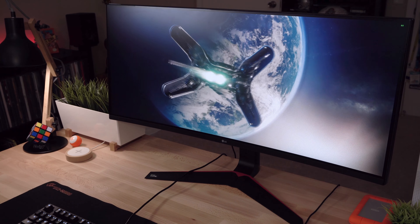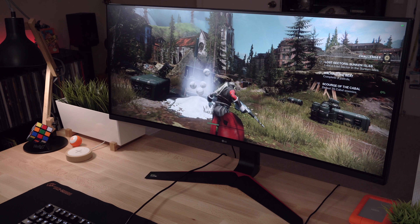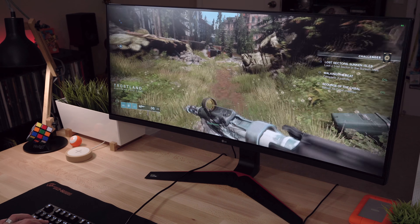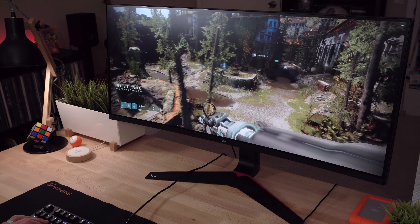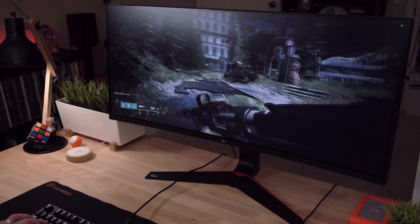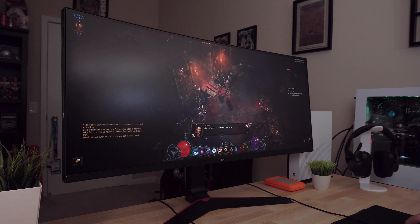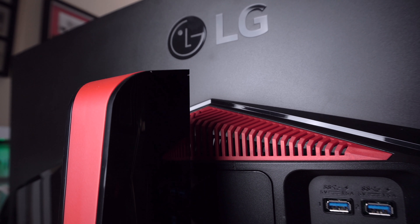G-Sync is also only available through the DisplayPort, and that's where this monitor really shines. After all, this is a gaming monitor, and G-Sync coupled with 144Hz really packs a one-two punch. I've said before that I'm not a huge gamer, but it's one of my 2018 resolutions to start playing more games, and this monitor is making it easier to accomplish that. The difference playing Destiny 2 was noticeable — everything looks that much more polished, and the reduced motion blur has me hooked on G-Sync. Diablo 3 even looks that much better thanks to the black stabilizer setting, which helps provide more clarity in dark environments.